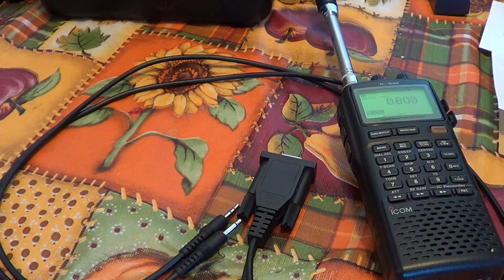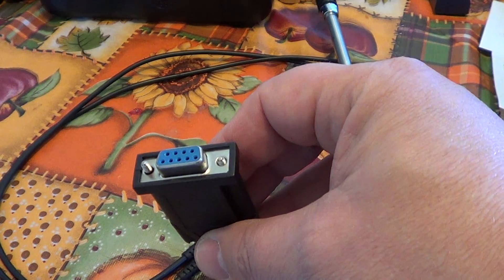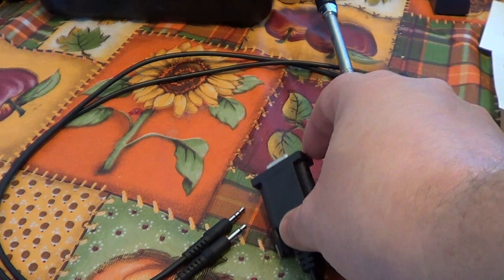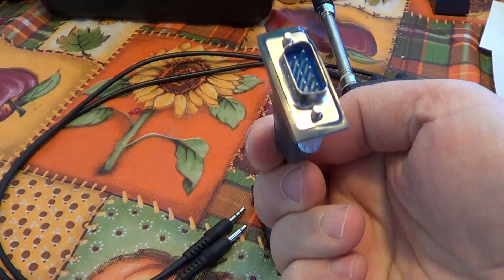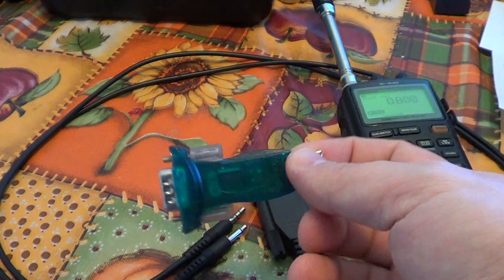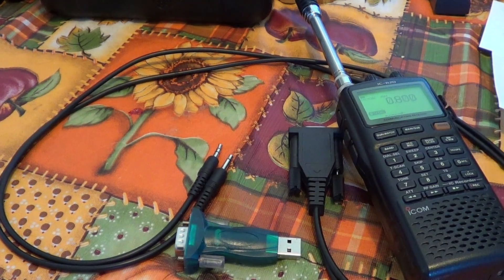What comes next is how to hook it up to your computer. If you have an old computer with a serial port, this thing might actually plug in directly. If not, you might need a little adapter. But if you've got a laptop or a recent computer, you probably don't have any serial ports on it.